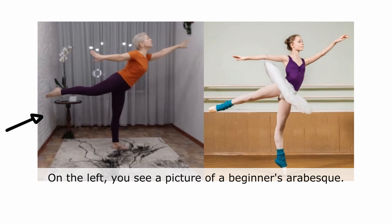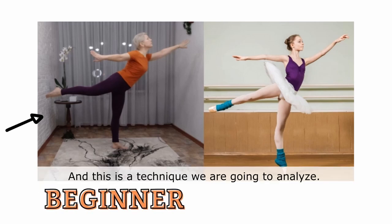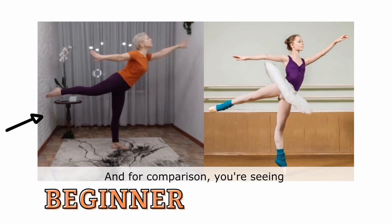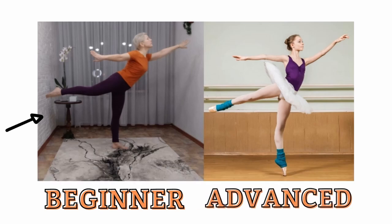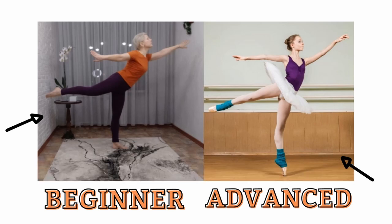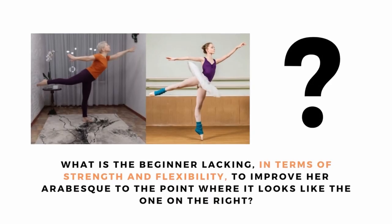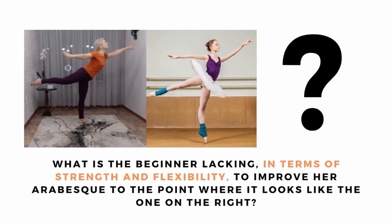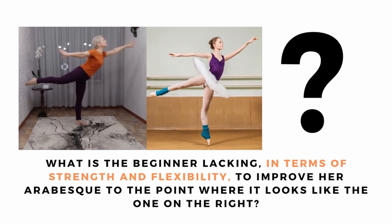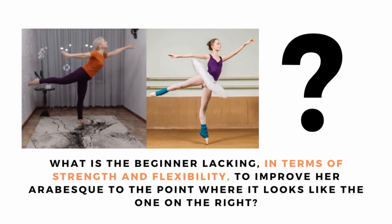On the left you see a picture of a beginner's arabesque, and this is the technique we're going to analyze. For comparison, you're seeing an advanced student performing an arabesque on the right. This analysis will answer the question: what is a beginner lacking in terms of strength and flexibility to improve her arabesque to the point where it looks like the one on the right?